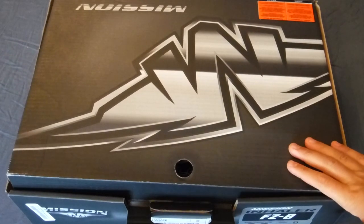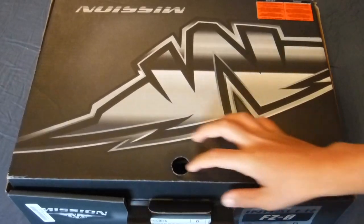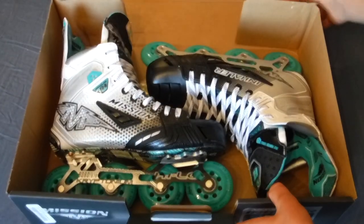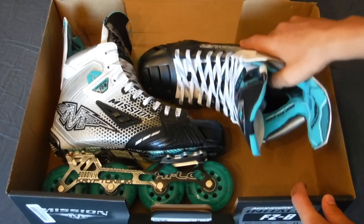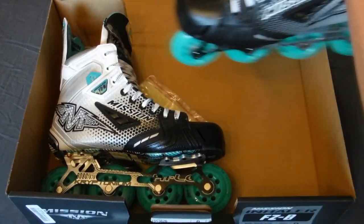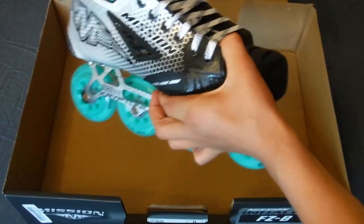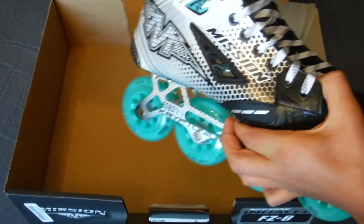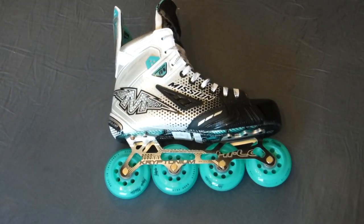Hey everybody, today I'm going to be doing a first impressions video on my brand new Mission FZ0 roller hockey skates. I'll go ahead and show them to you — I took all the wrapping out for the sake of filming. I'm going to go over all the specs, all the reasons why I bought them over other skates, and just everything about the skates.